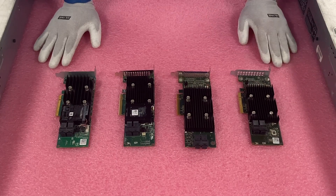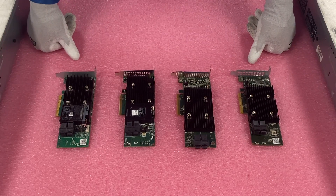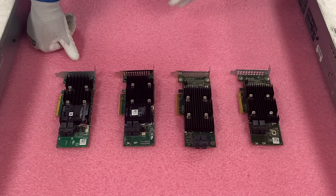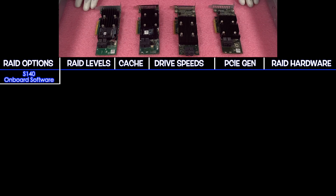Let's go over all the options and the differences between them. We'll also name a couple of HBAs, which technically aren't RAID — they're pass-throughs — but we're including them so you know all your options. First up is the S140, which is an onboard software RAID. It supports RAID levels 0, 1, 5, and 10, with no cache, and drive speeds of 6 Gbps for SATA — there is no SAS support.